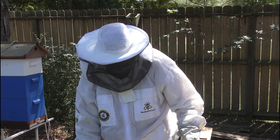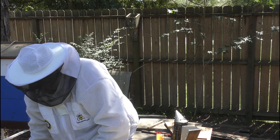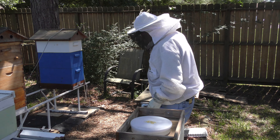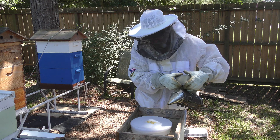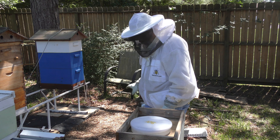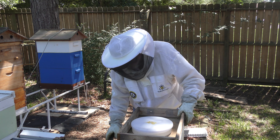Hey y'all, this is Clay with Clay's Backyard Bees. It's Sunday, April 26th. I'm gonna check and see what's going on in this hive here, see if I can find that queen again, try to get her marked, see if she's still in there laying and everything. I've been trying to give her time to do her thing and maybe grow some, so let's get dug into it and see what they got going.